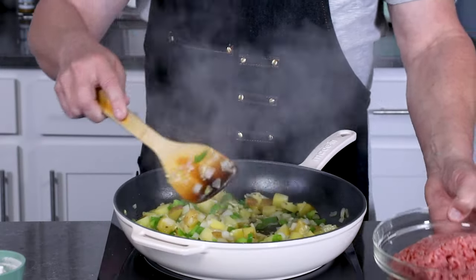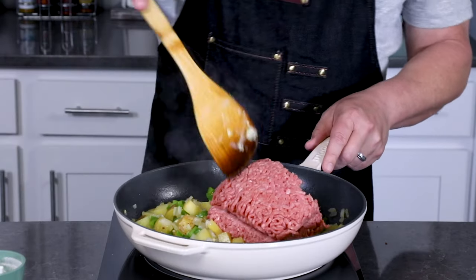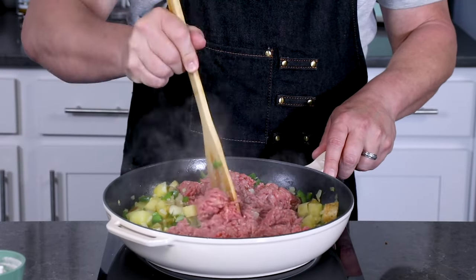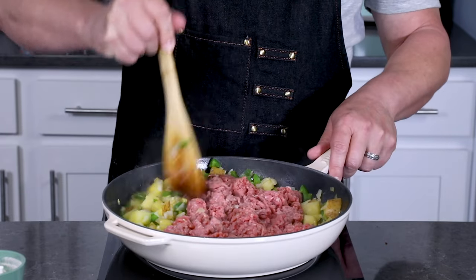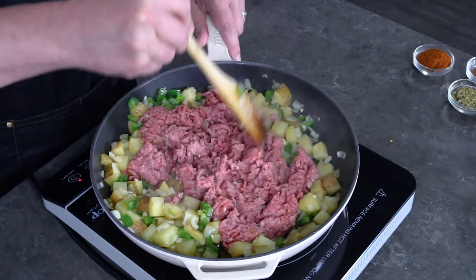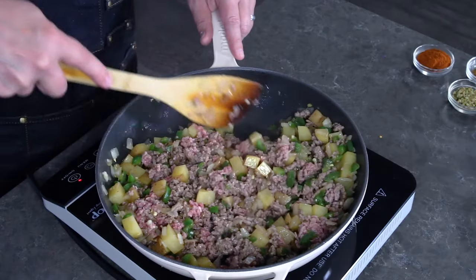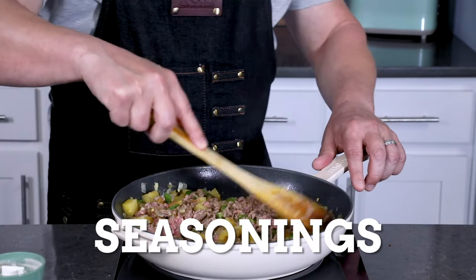Next we'll add one pound of ground beef. Go ahead and break this up with a wooden spoon. Our goal here is to really just brown the beef — you only need to cook it for a few minutes until it gets browned up. You don't need to cook it all the way through as it's going to simmer in a little bit. I've got my ground beef browned up fairly nicely here.